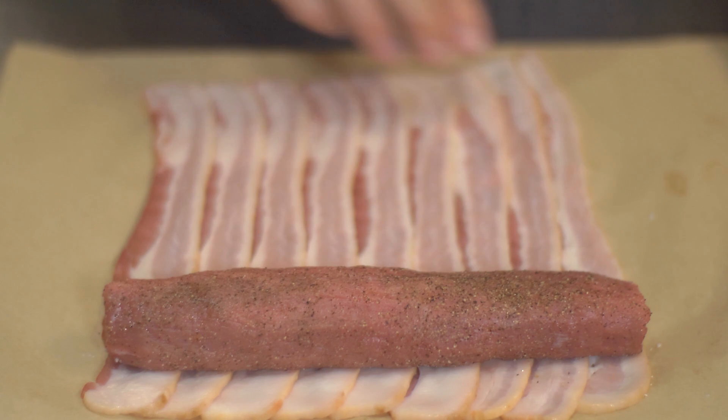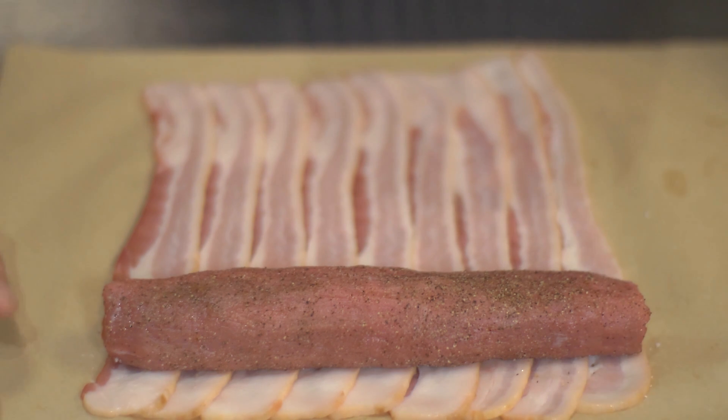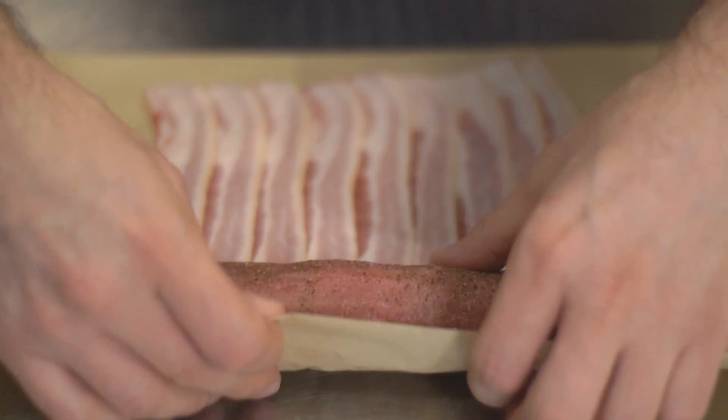First thing we need to do is season the pork with salt and pepper. What I've done is I've laid the pancetta slightly overlapping — this is about nine pieces. It might take more or less slices depending on the size of your pork tenderloin. This one's a little bit small, so it only took nine. I've also got it laid on a piece of parchment paper. You can do it on a piece of plastic wrap — it just helps you kind of roll it, like a sushi mat.